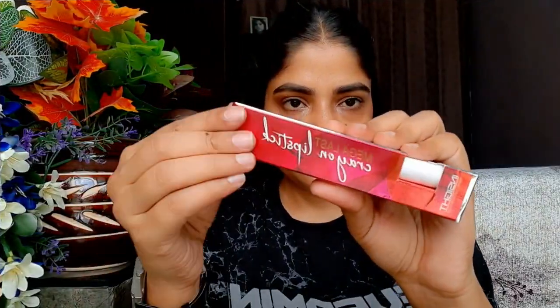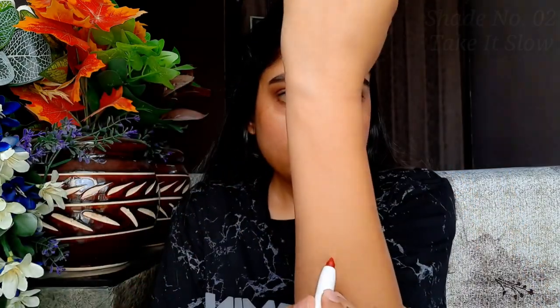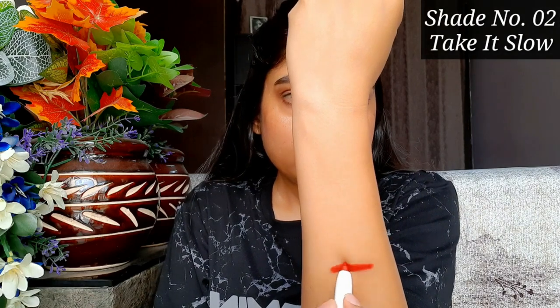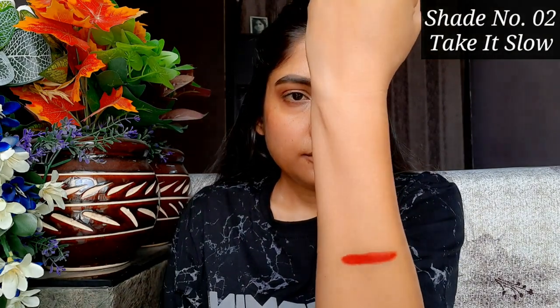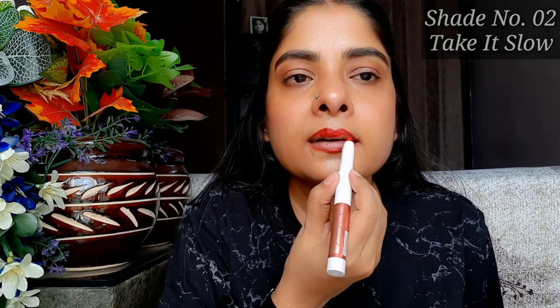The original price of these lipsticks is Rs. 255, but they are always discounted and you can get them for around Rs. 200. The first shade is 01 'Take It Slow,' which is an orange-red — you could call it brick red or warm red. If your skin is fair, it will look pretty good, and if your skin is medium or dusky, it will also look great on you.